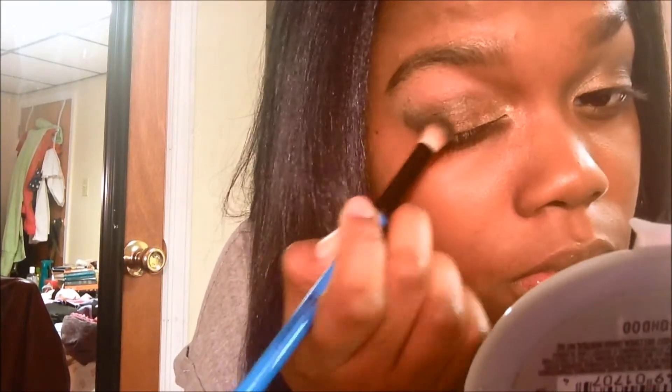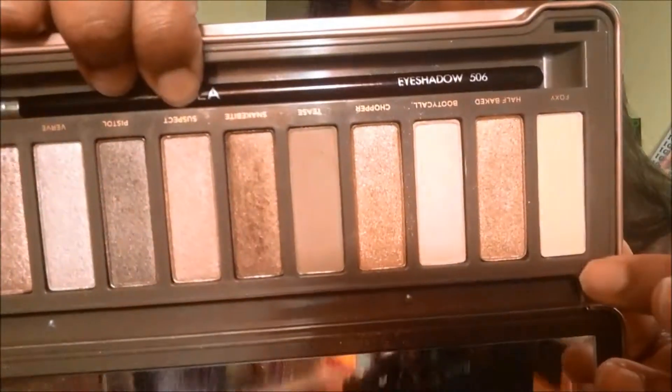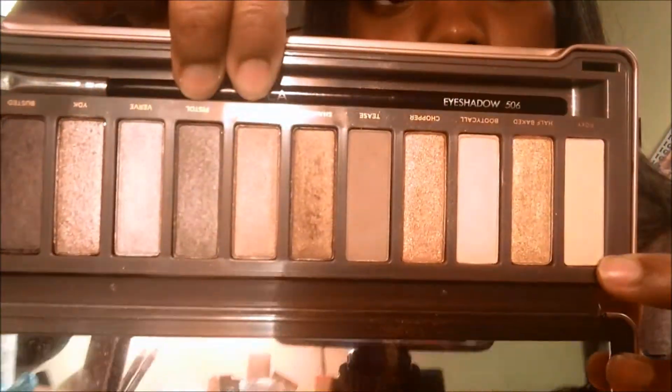I'm going to go back in and use Tease and keep applying that to my transition color. Then I'm going to take this matte yellowish cream color and use that as a brow bone highlight. I really think this is a nice color for the brow bone and maybe for highlighting.